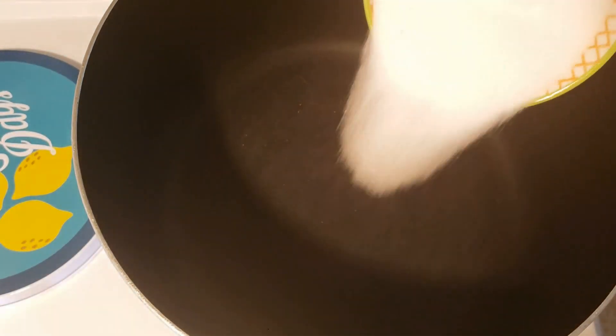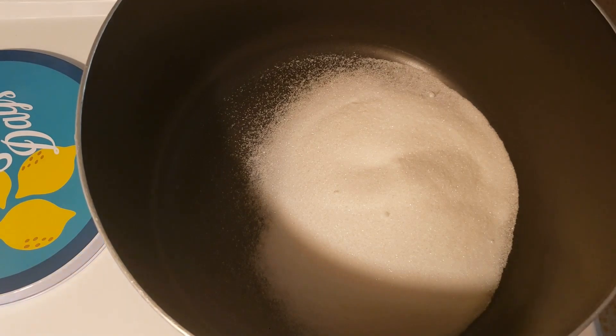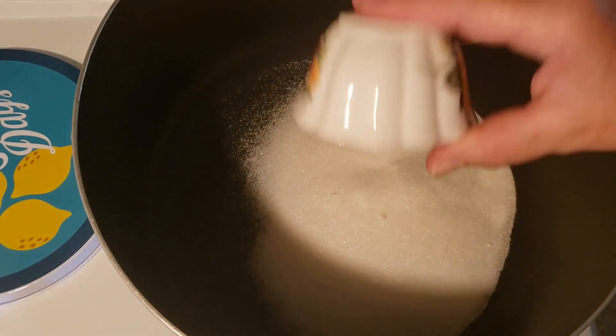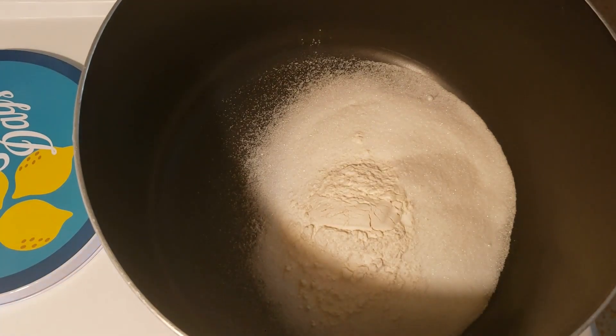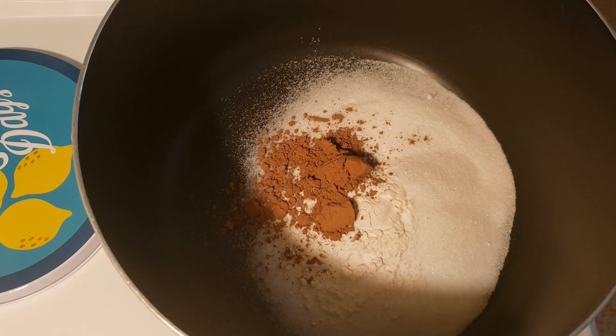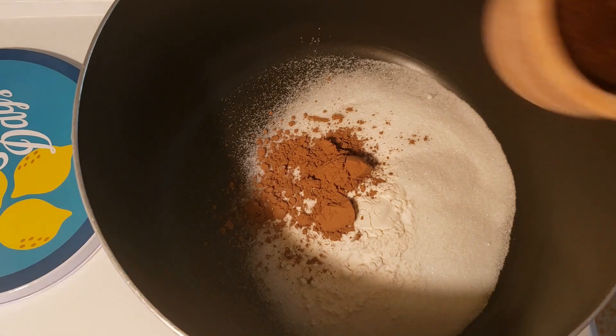I'm going to add 1¼ cups of granulated sugar, ¼ teaspoon of salt, ⅛ of a cup of all-purpose flour, 2 tablespoons of cocoa powder, and 4 tablespoons of instant coffee.